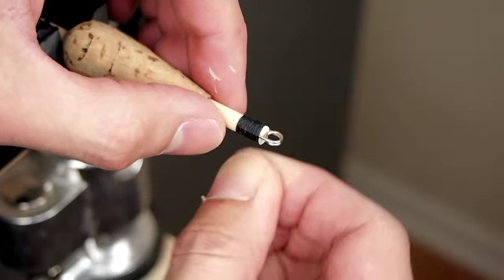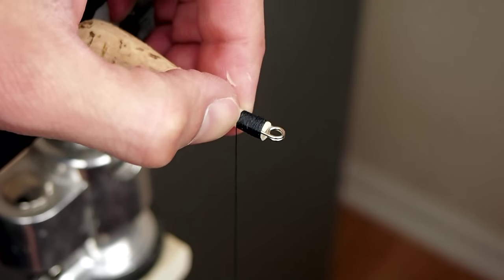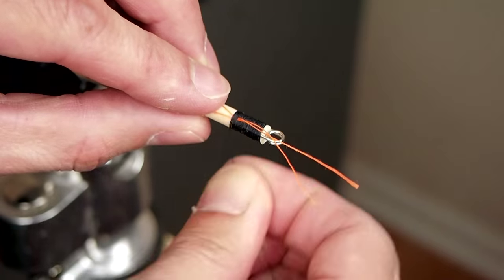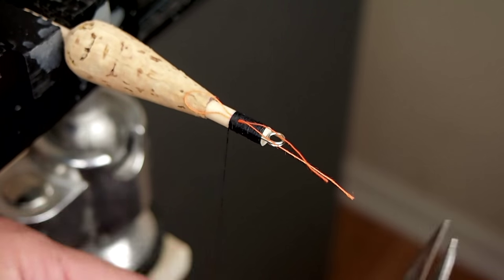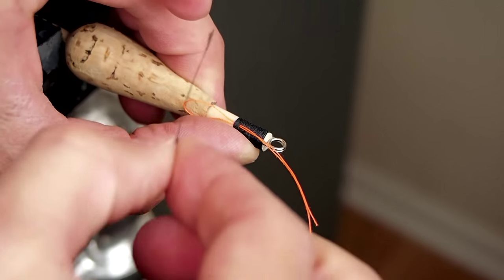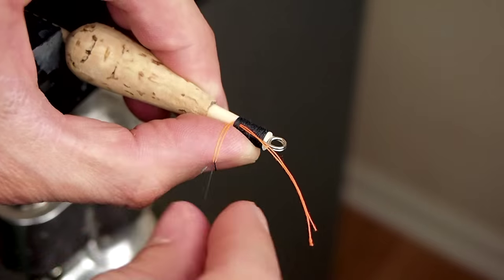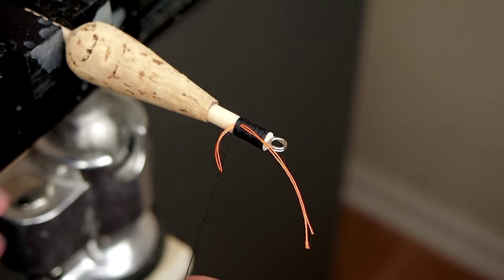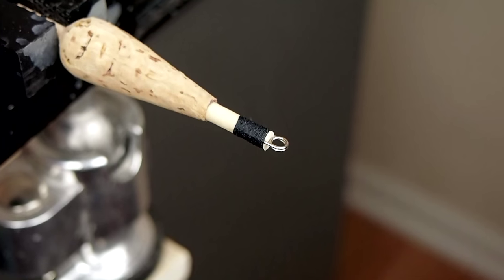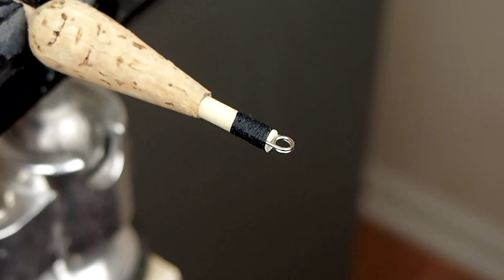I wrap all the way up the safety pin legs and then a little further up the dowel. To finish it off I slip a piece of looped thread under one winding, wrap another seven times or so, then cut the wrapping thread while maintaining tension so it doesn't unwind from the dowel. Then I slip the cut thread through the loop and pull both threads until the loop is tight against the windings, then give it a quick tug to pull both threads back through the windings. I hope the video makes it clear how it's done — you may need to practice a little to get the hang of it.